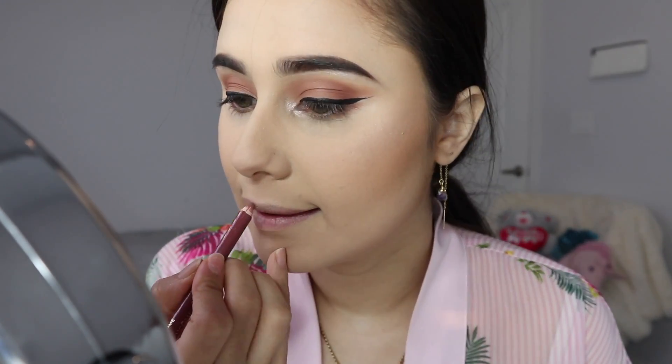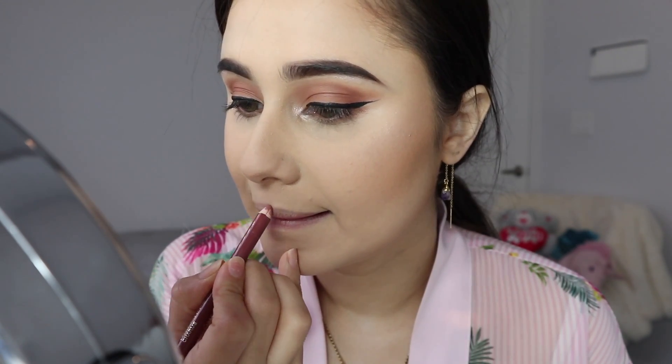For lip liner I am going to be using Lancôme Charm.